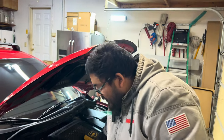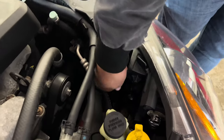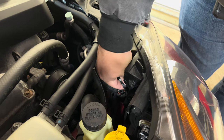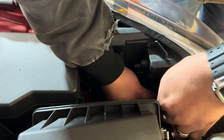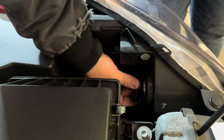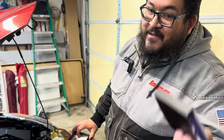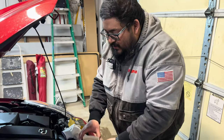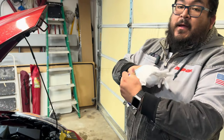Same procedure for the high beams. The high beams are on the lower side, so even easier to get to. Press the clip, pull out, then twist, wiggle, and release. Same procedure on the other side — push, twist, wiggle, remove. The high beams also come with another pair of gloves, but I'm going to keep these for emergencies. Thank you, Oxido.